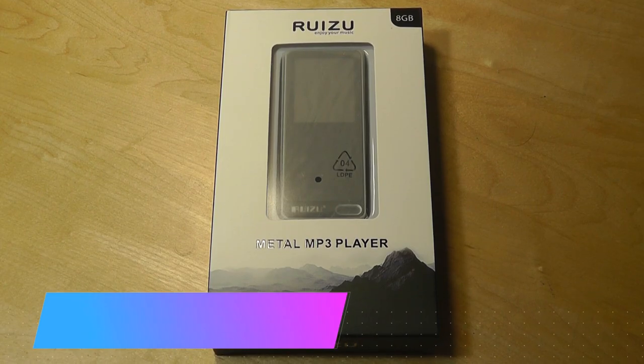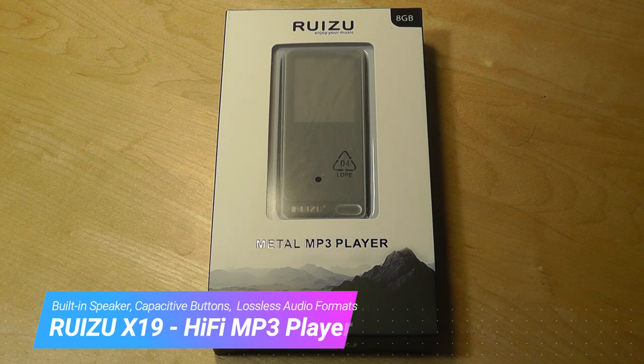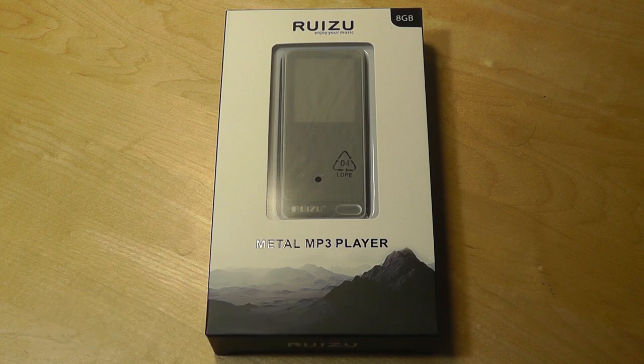Hey y'all, here at OSReviews. You're watching our video review of the Raizu X19. This is a digital MP3 player, and you guys may remember that a few days ago we did a review on the X50, also by Raizu.